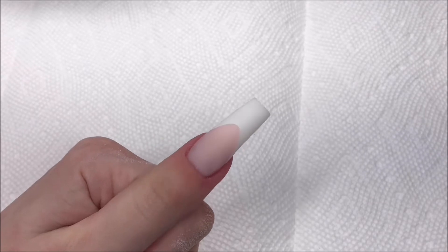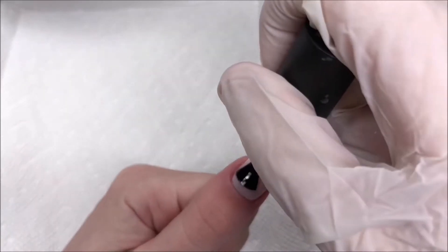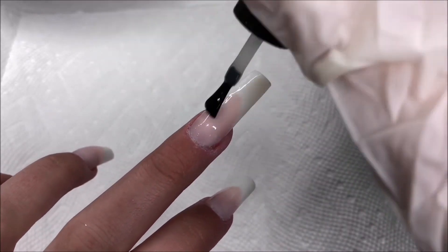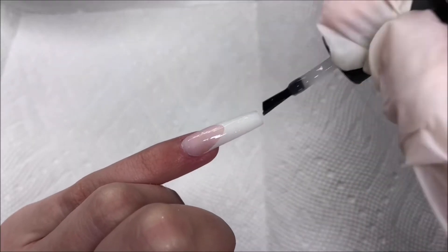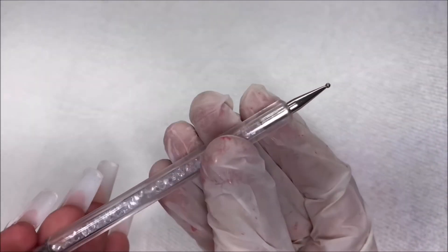As you can see, I just quickly hand filed and went ahead and did the rest of the nails. I love how it came out. Here I'm just applying a base coat to all the nails just to help prep for the nail art and make sure the surface is nice and smooth.